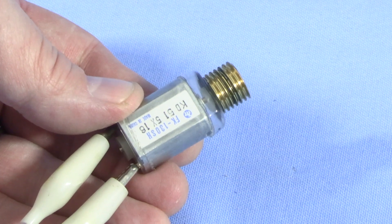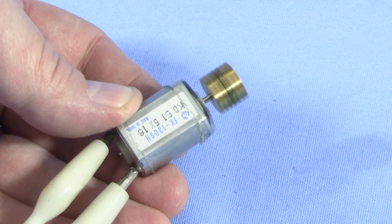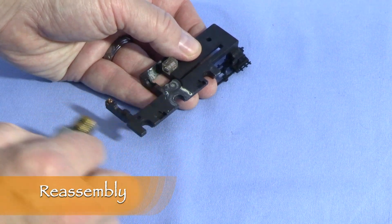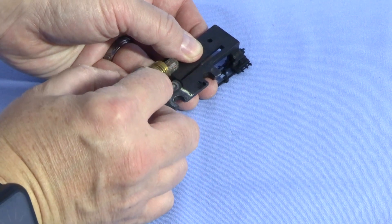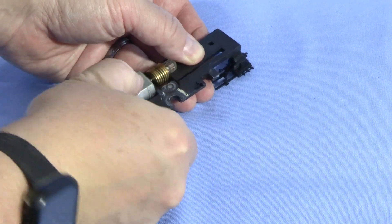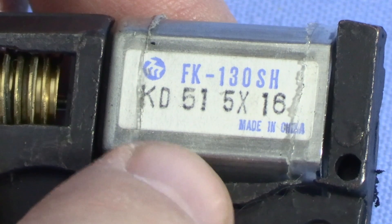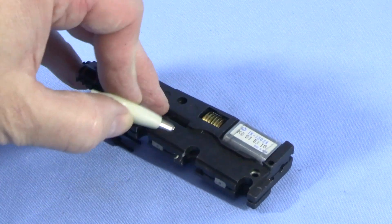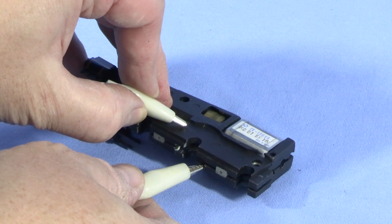I should have done this already, but I hooked a couple of test leads up to the motor just to make sure it actually works. It's good — the motor's spinning. That's a good sign.